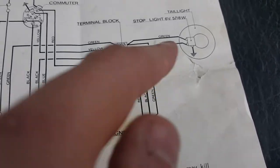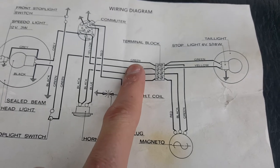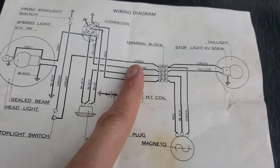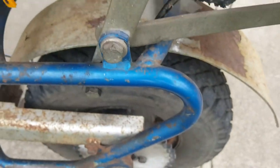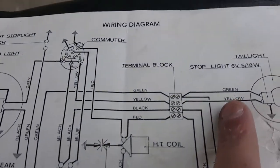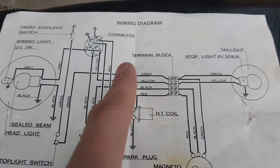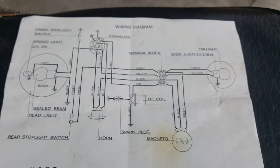Two wires hooked into one wire — the diagram calls it green but mine is blue as you saw. The green wire goes to the rear stop switch. In this case that green one goes right to the rear stop lamp. You can see one green, one yellow over here — and that yellow wire goes up to this switch.